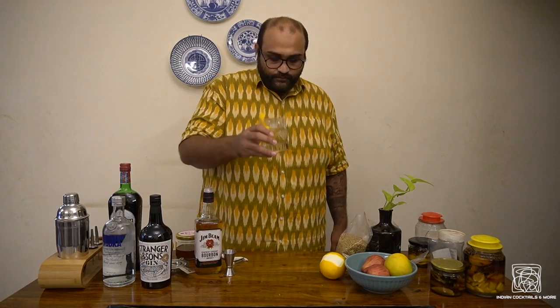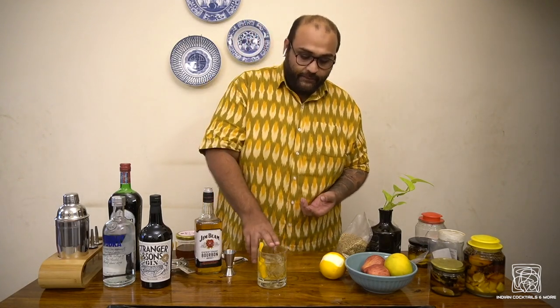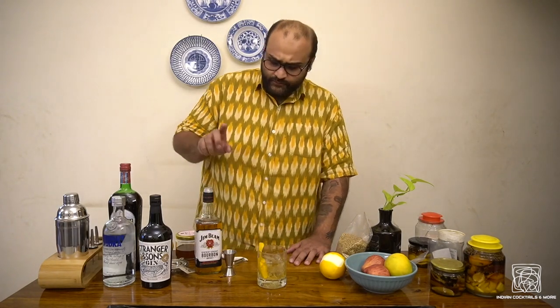And there you go — an old-fashioned made with ingredients you can find in India, with the bitters we made here. Let's taste it. That's really good. Because of the orange and the orange oil, you're getting the whole orange flavor and after-note. The bitters are also made from orange, so it really complements well. The bourbon, sugar, and bitters work really well with the orange. If you like whiskey cocktails, you're going to enjoy this drink. Old-fashioned — cheers!